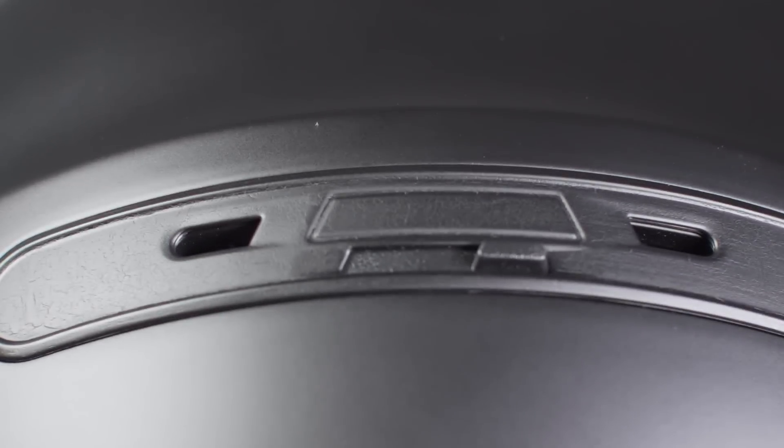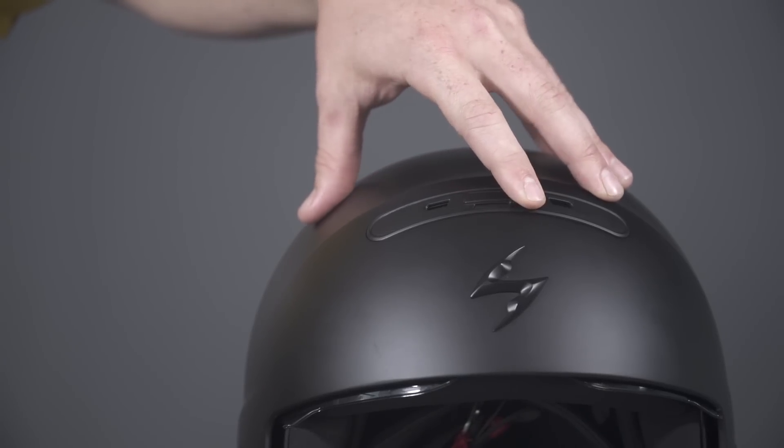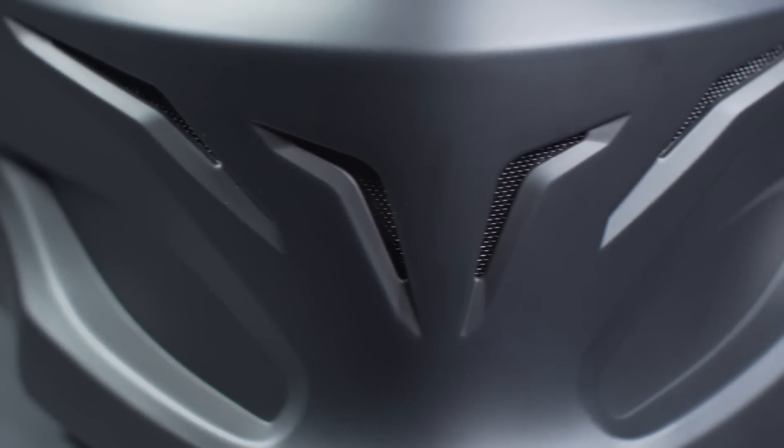I also find it important to mention that unlike most half helmets on the market, the Covert Helmet actually features a ventilation system with an easy-to-use switch right up here up front, because on some hot days you really need all that you can get. Rounding out the two newest additions to this half helmet is the face mask.